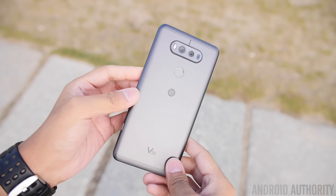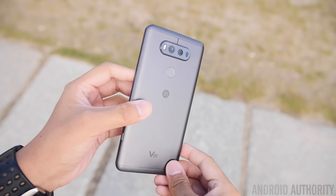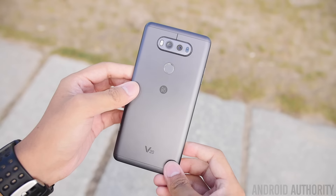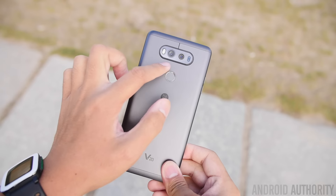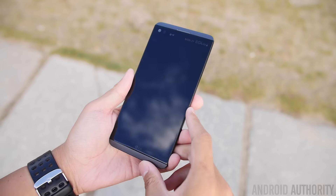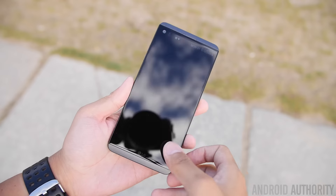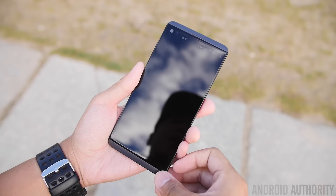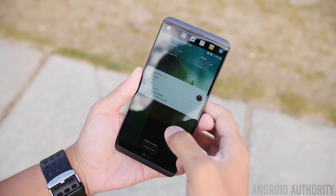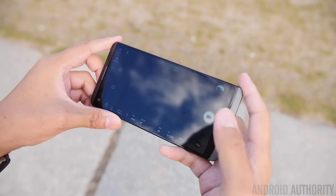Hey, it's Joshua Vigar from Android Authority. Here we're taking a look at the LG V20, and in this particular video we're going to look at the cameras — yes, cameras. We have two different lenses on the back and the front of the LG V20 that have wide angle lenses, so you have the ability to take narrow shots and wide shots no matter which side of the camera you're using. Let's go ahead and fire up the camera and take a look at the different elements.